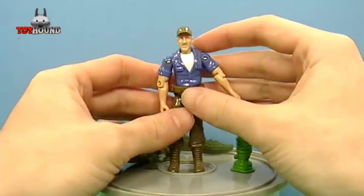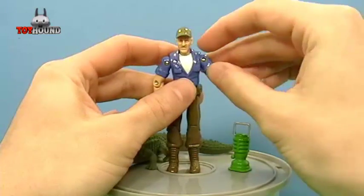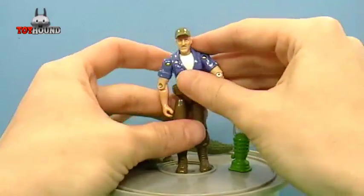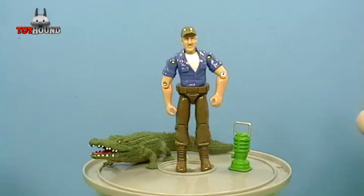Besides that, it's a nice action figure representation of Troy and almost has this feeling of a Jurassic Park toy action figure feel with the accessories that come with it. Be sure to thumbs up this video, comment down below, subscribe, and stay tuned for more reviews.